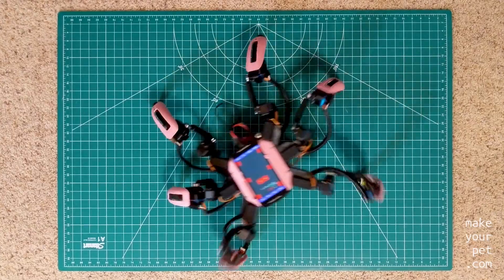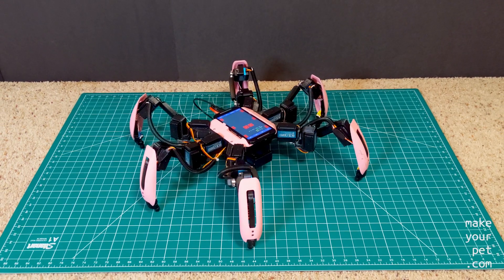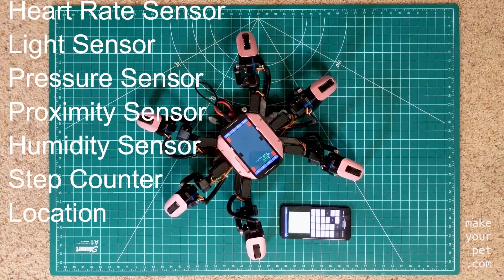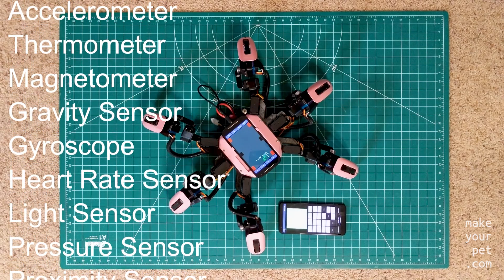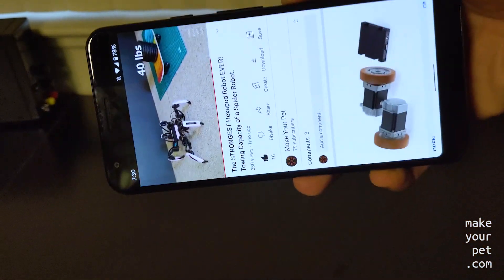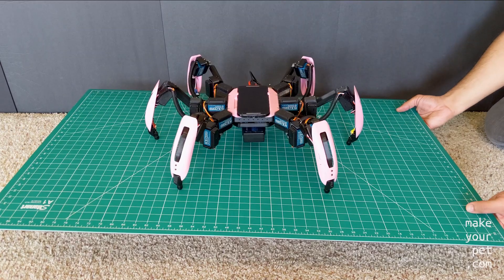This is my hexapod, which uses my old Android phone as the main controller. Any recent smartphone has a long list of different sensors, calibrated and ready to be used, which is one of the main benefits of using a smartphone for robotic projects. Today I'm going to use the gravity sensor, which shows the direction of gravity. All modern smartphones have this sensor and use it to detect the phone's orientation relative to the ground.